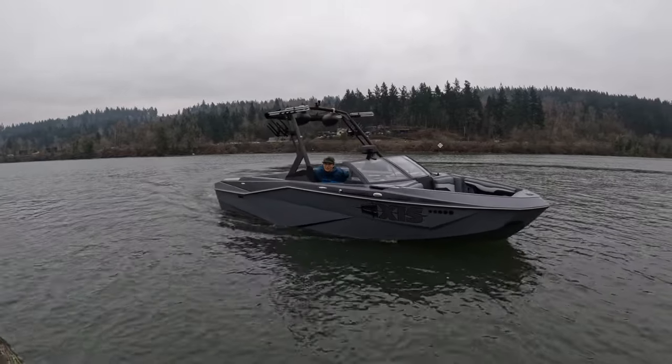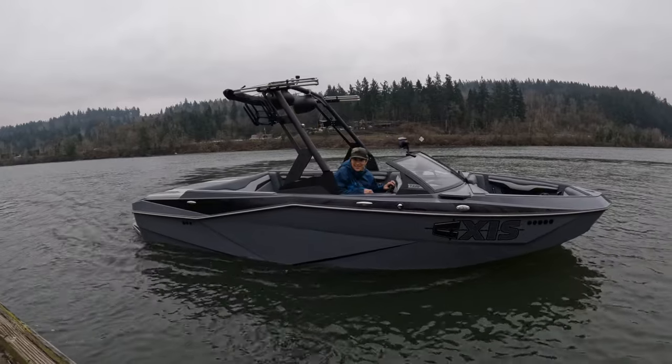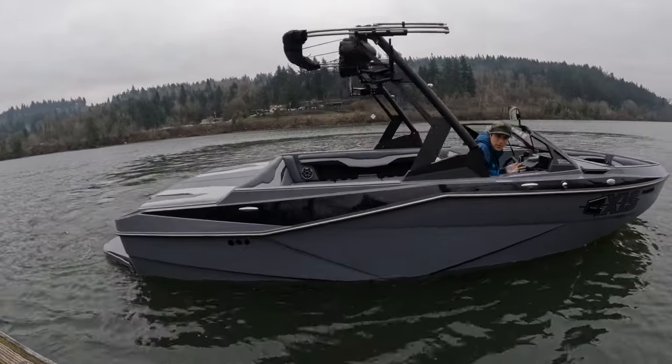What's up guys, John Ross here over at Active Water Sports taking a look at the all new 2022 Axis T220. Let's go take a look at this all new boat from Axis.